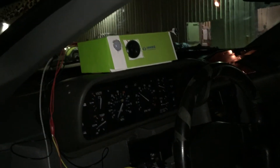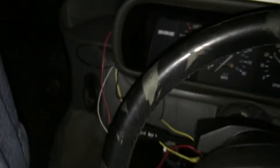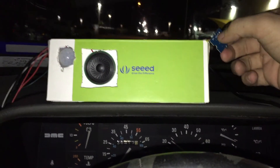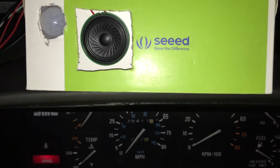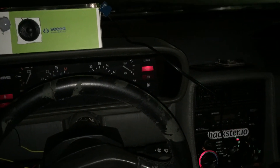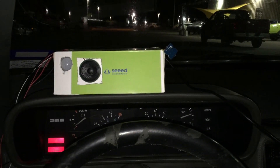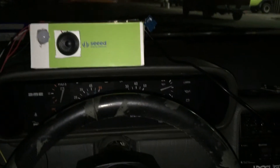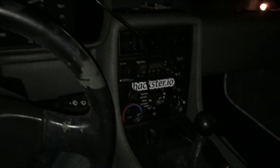Right now the machine is sensing me — it knows that I'm in the car. I'm going to push this button to simulate the clutch being pushed in, and it starts the car in the proper sequence. It then automatically turns off after a while. That's the demo.